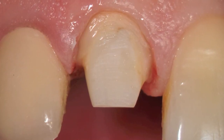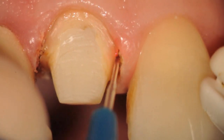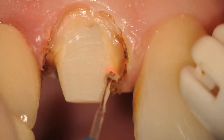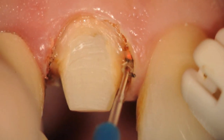You can see the preparation, and the diode laser is brought in — in this case at 0.8 watts. Short brush strokes are taken to create a sulcus, or a moat in the sulcus, going back and forth with short brush strokes and periodically cleaning off the tip.